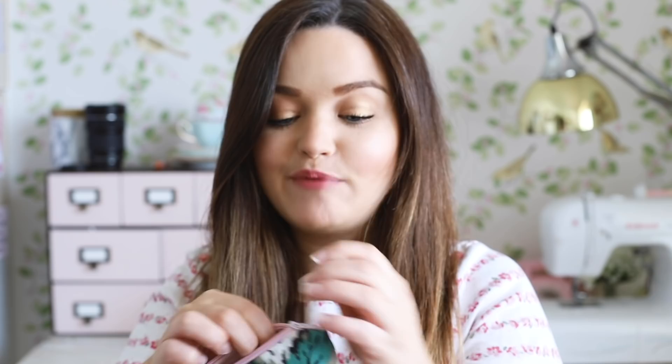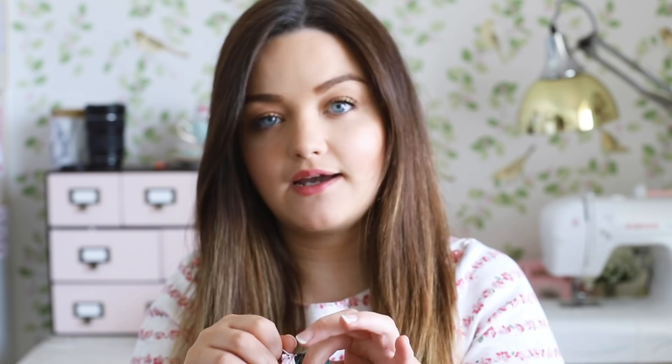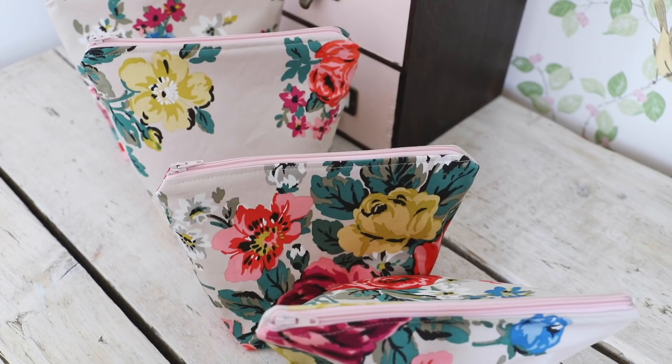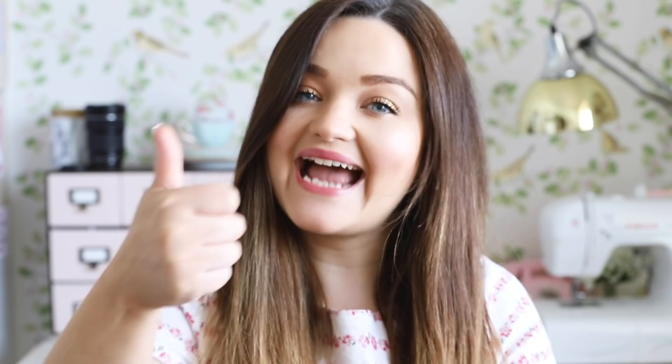I am tackling my fear of zippers, which I think I've done a good job. I've mentioned it in some sewing videos before that I've been terrified of zippers because of the first time I tried one, I made an absolute arse of it. But I've been practicing and I've made some zippered pouches from an old skirt. Thumbs up for me tackling my fear of zippers.